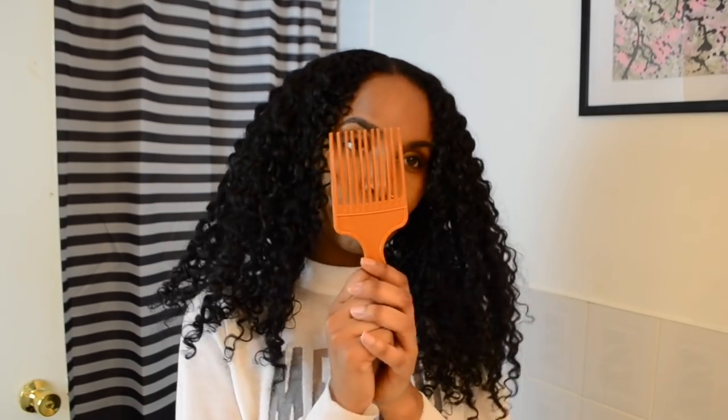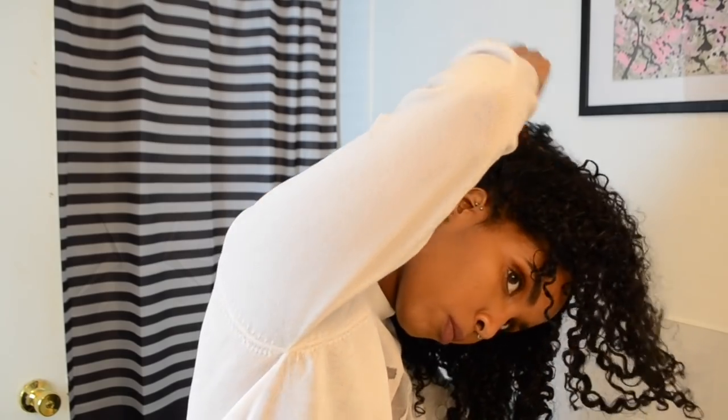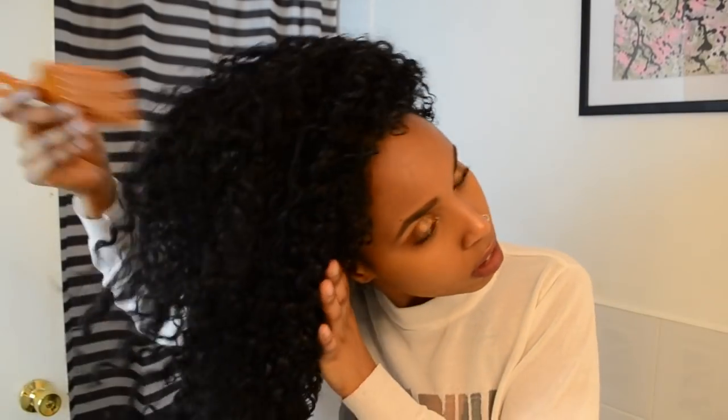Once my hair is nice and dry, I like to shake it out and scrunch it out because sometimes the product can leave your hair a bit stiff. So just shake it all out. After you zhuzh it out, make it nice and big, and scrunch up your hair, I like to grab an afro pick and just comb through to make my hair even bigger and create more volume. This afro pick will be your best friend for creating volume. You can skip this step if you just want it more tamed, but I definitely like the bigger look.